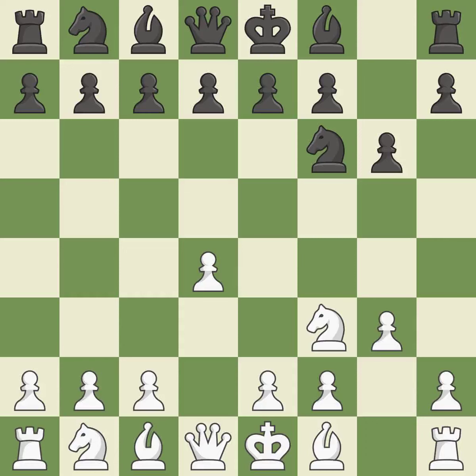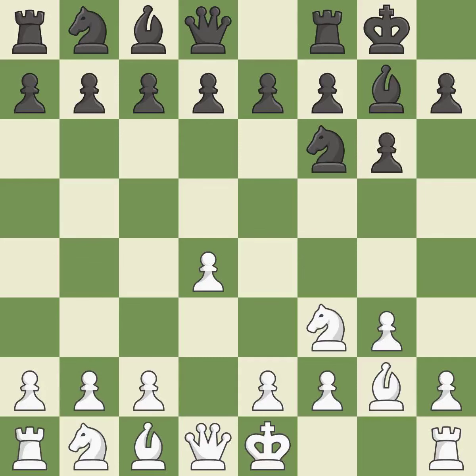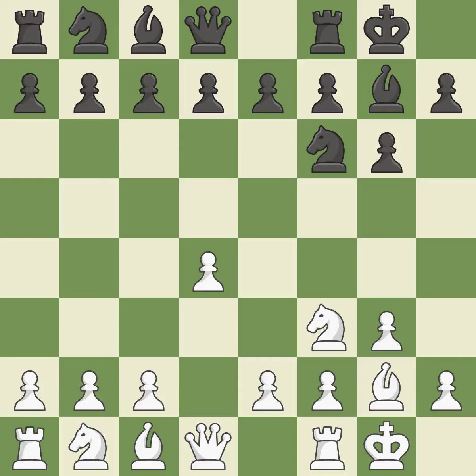In order to dominate the center from the long diagonal, g3 is getting ready to fianchetto the light-squared bishop to g2. The fianchetto move Bg7 places the bishop on the long diagonal, and fianchetto move Bg2 places the bishop on the long diagonal. Castling gets the king out of the center and activates the rook.